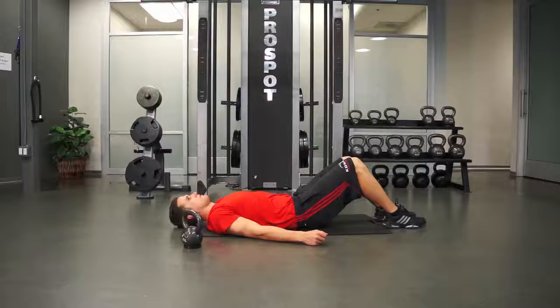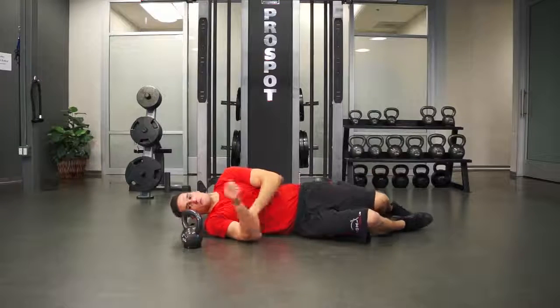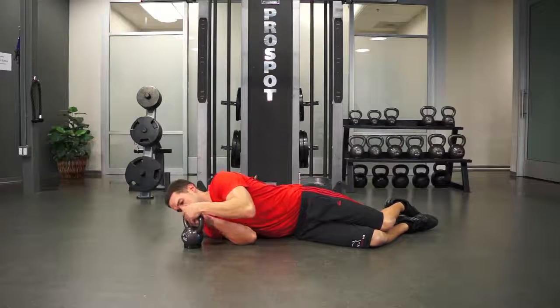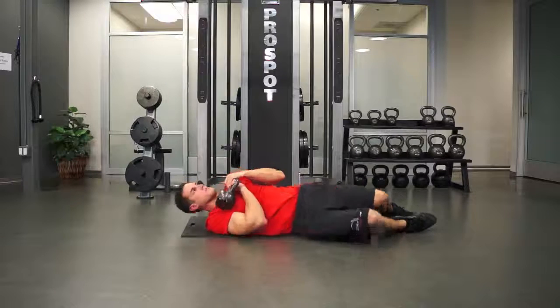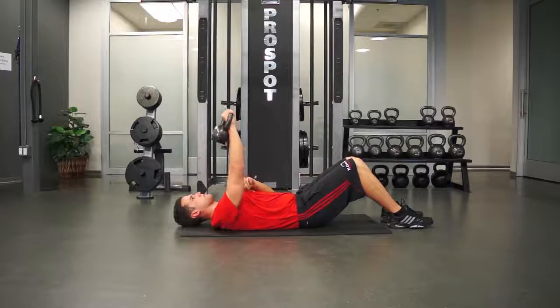To begin the Turkish Get Up movement prep, roll over onto your side and grab the weight with both hands. Using both hands, pull the weight towards you while you roll back onto your back. Push the kettlebell up towards the ceiling with one arm.